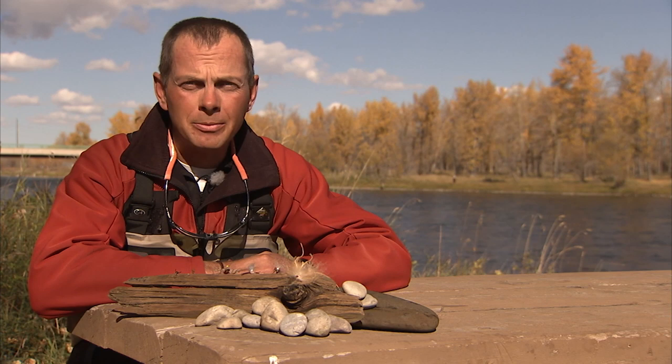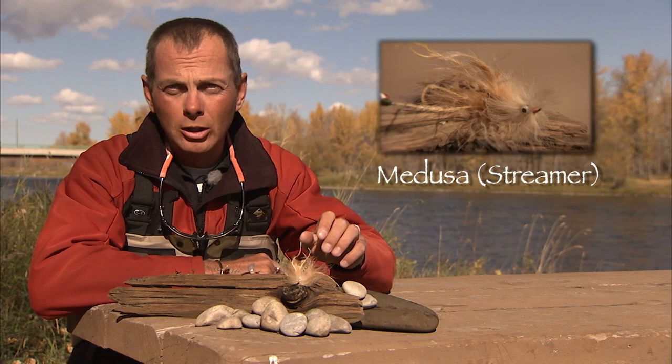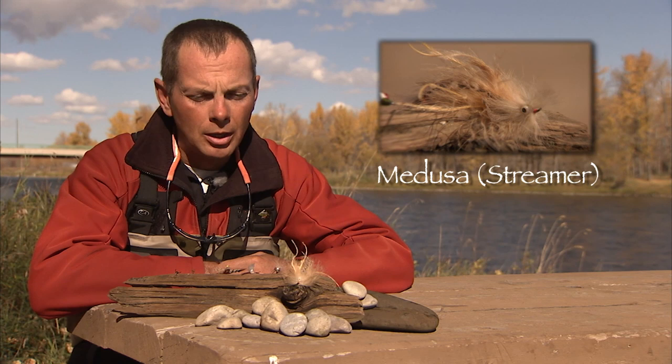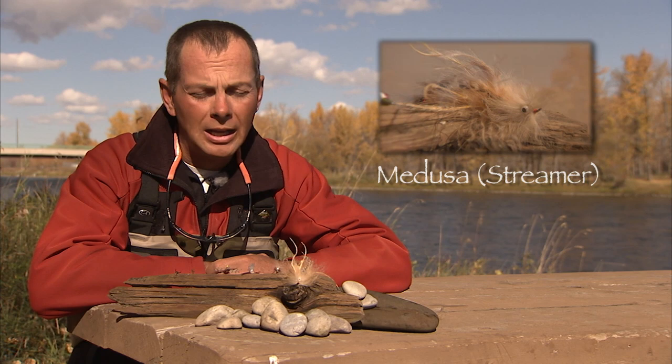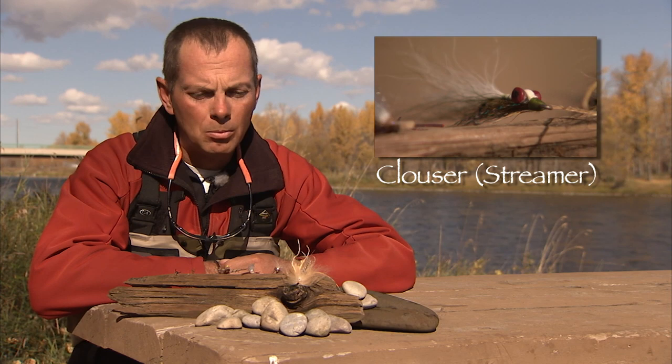So we put together some of the flies that we've been using, fishing here in October on the Bow. Starting with the streamers, I've got a Medusa, which is a fairly large streamer. It's actually tied as a steelhead pattern, but we fish fairly large streamers a lot on the Bow. A light-colored large fly like this we'll often use on the more cloudy days, whereas on the bright days the fly next to it is a Clouser — a little bit more subtle, not quite as large. On a sunny day like today, we'll use those more often than the large Medusa style flies.